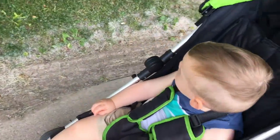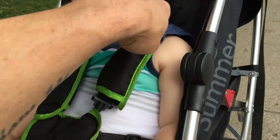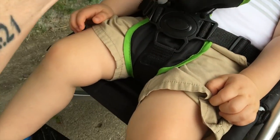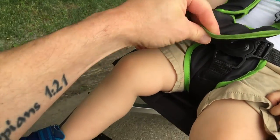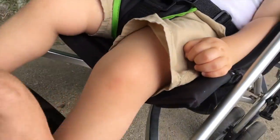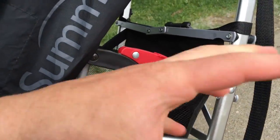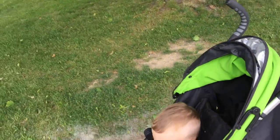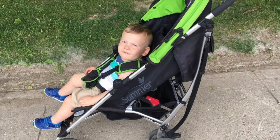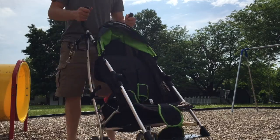These shoulder straps always come down, which is just what it is. It allows you to adjust right behind the neck, and this piece here stays velcroed in — sometimes it doesn't, but that's a minor thing. Sometimes we forget there's a water bottle in there and crunch it when folding down. I'll show you a picture of what it looks like broken down and how easy it is to set up and tear down — it truly is a lightweight stroller.